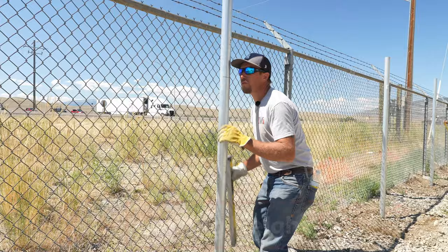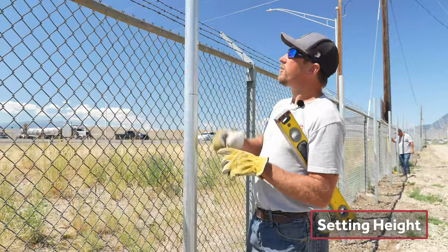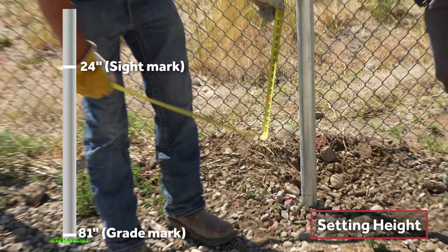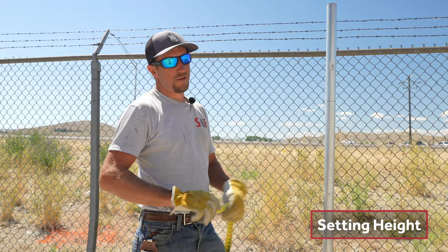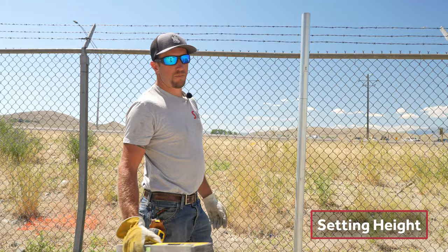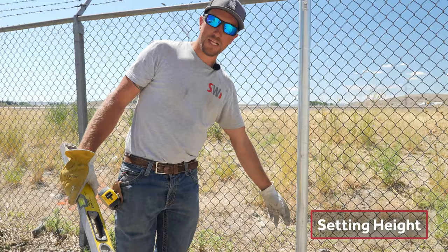For height, we measure down from the top of the post. This is a 7-foot fence, so we put a mark at 2 feet — 24 inches — on all the line posts. The second mark goes at 81 inches, which is the grade mark — that's the bottom of the fence, 3 inches less than your fabric. For terminal posts, your marks are going to be 4 inches greater, so you mark 28 for your sight mark and add 4 more inches to that 81, putting you at 85.